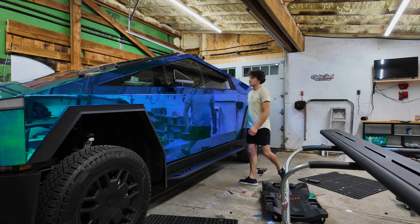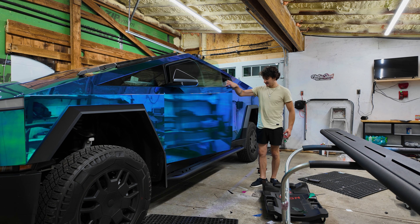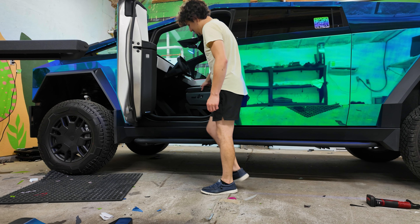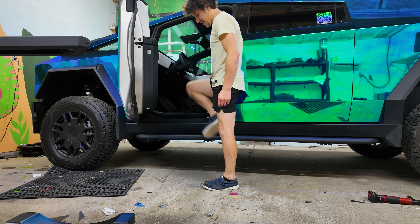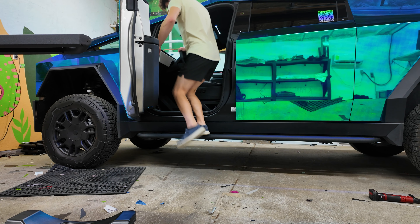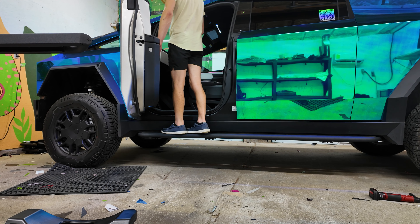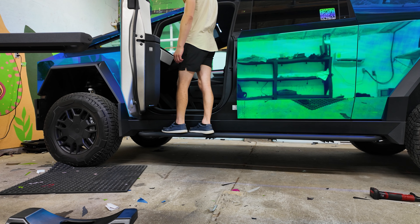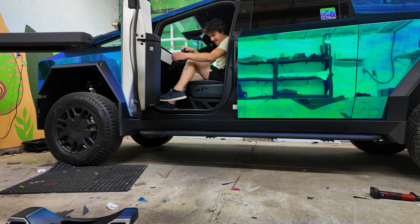Right now I'm in extract mode. Let me go ahead and see how much easier it is to get in. Usually I would have to step all the way like this, but now I only have to step right here and step in. That's awesome. This is actually going to make it a lot easier for me to clean the windshield and stuff like that. This is super awesome.